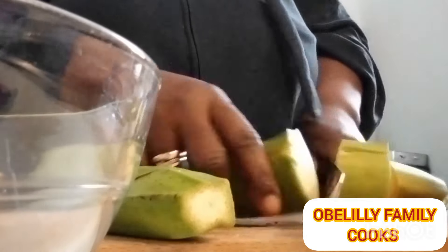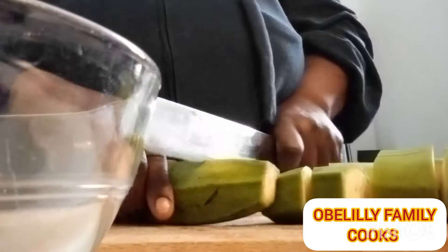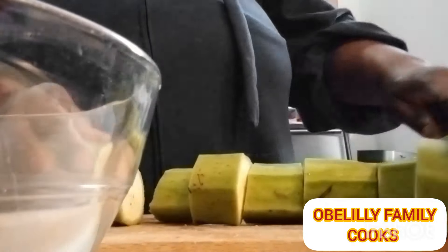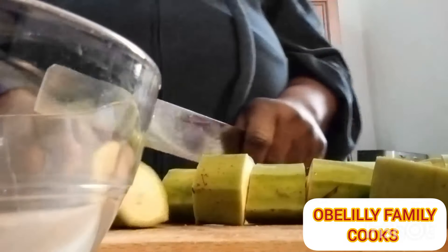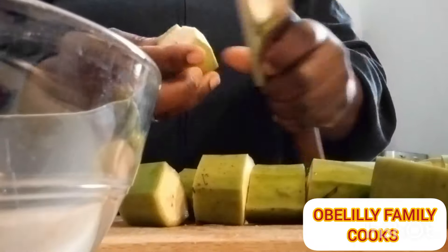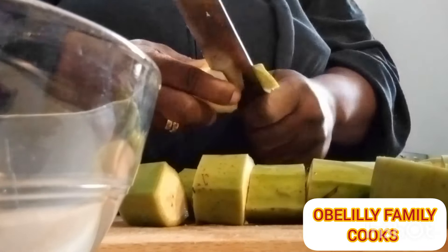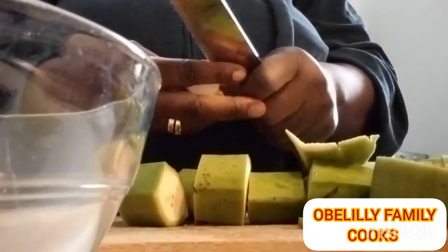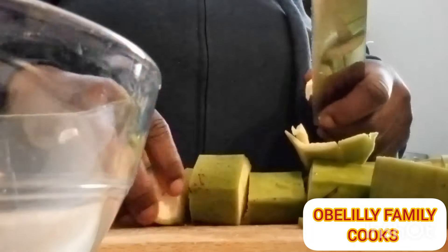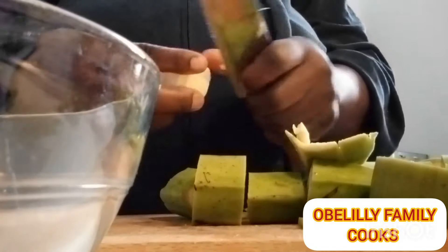So right now I'm peeling the ripe plantain. Whenever you want to make plantain fufu, make sure that you buy ripe plantain — don't use the unripe one. I'm cutting it into pieces and peeling them one after the other, as you can see on the screen. Stay tuned for the video to see how I make this delicious fufu — a natural recipe.